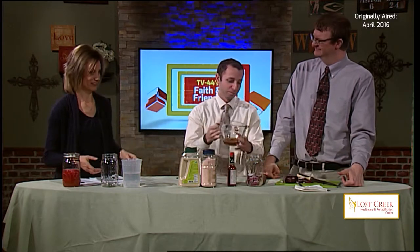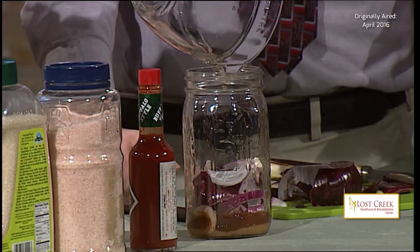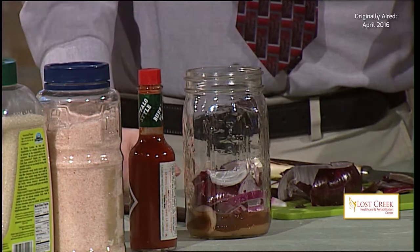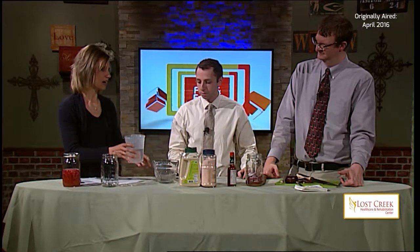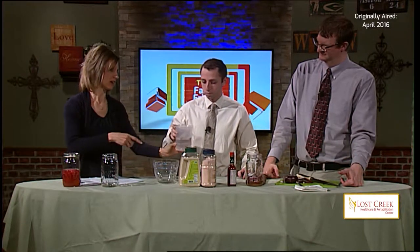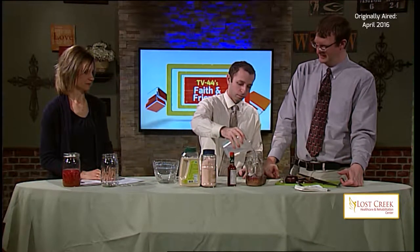Next we have the red wine vinegar — half a cup. Go ahead and pour that in. We are using homemade red wine vinegar, but that's not a requirement — that's just what we have. Vinegar is a key element in any sort of pickling. Then we need to add in about a half to three-quarters of a cup of water, just enough so the mason jar is about halfway full.